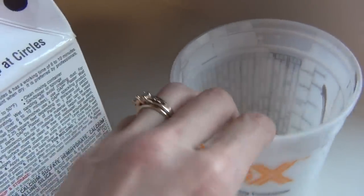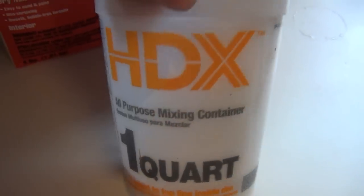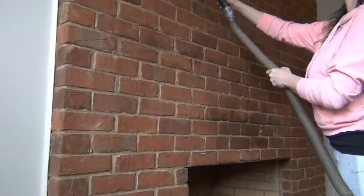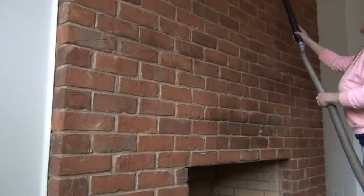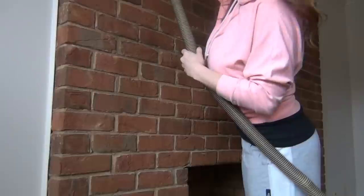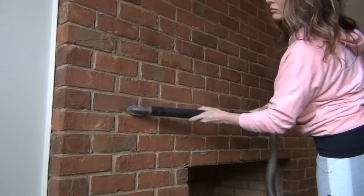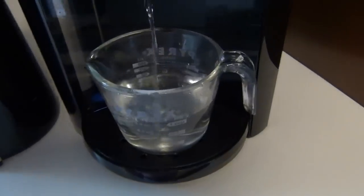The key ingredient here is plaster of Paris. You can find this at Home Depot, Lowe's, any craft store or hardware store in your area. You also need a little bucket to mix up your chalk paint. To prepare the brick, I just used an old vacuum cleaner and gave it a quick cleaning. This fireplace has hardly been used — if your fireplace has been used a lot, you may want to clean it with a heavy duty cleaner or scrub brush to remove any soot or debris.